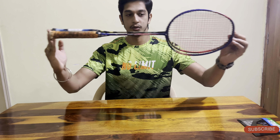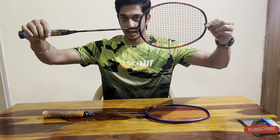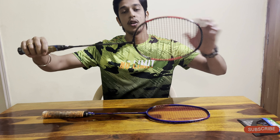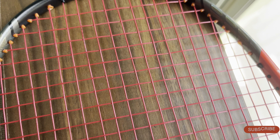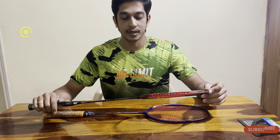Hello everyone, welcome back to another video of Living Tall. I am Krishna. In this video we are going to do the unboxing of the Apex Gel Jiggler, coming from khelma.com. I just received the product and I am so excited to open it up and see what is inside.